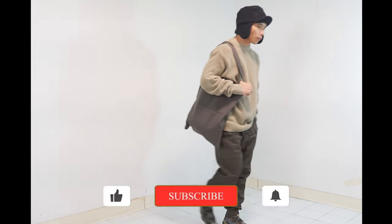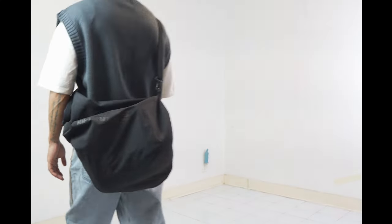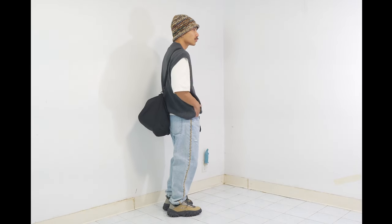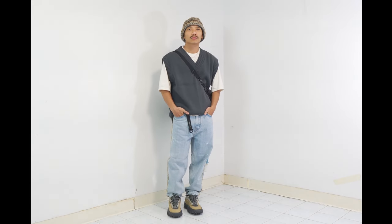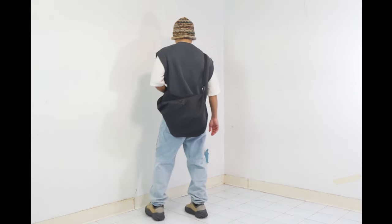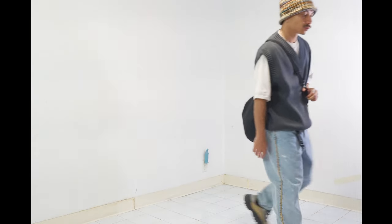If you like my video so far, please give me a thumbs up — I would truly appreciate it. Next is look number eight, which I created for the Oakley Drop Saw sneaker. I think this look is a little bit trendy — sleeveless sweater with baggy jeans and a chunky shoe, which is typical for a 2022–2023 kind of outfit. I'm not really into trends, but I like this look.